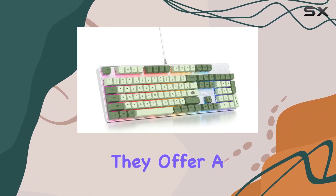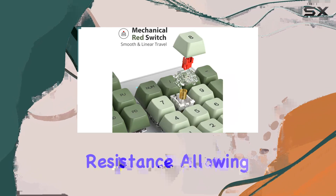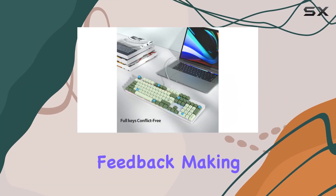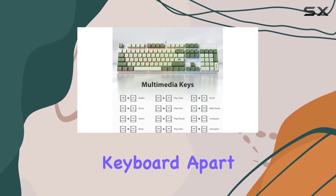The mechanical red switches on this keyboard are a dream for gamers and typists alike. They offer a linear and smooth typing experience with minimal resistance, allowing for fast and accurate keystrokes. The slight key sound adds satisfying tactile feedback, making every click feel precise and responsive.